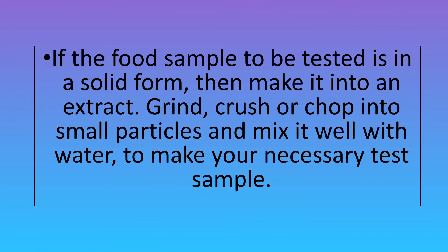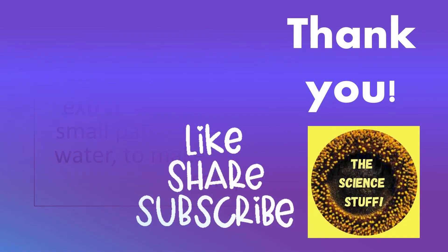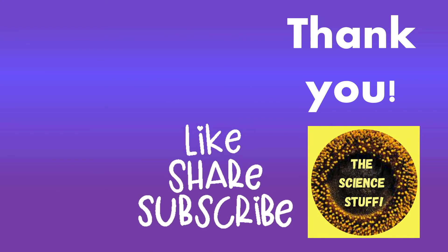If the food sample to be tested is in a solid form, then make it into an extract. Grind, crush, or chop into small particles and mix it well with water to make your necessary test sample. Now I hope you have gotten a clearer understanding on the food test for proteins, or the Biuret test.